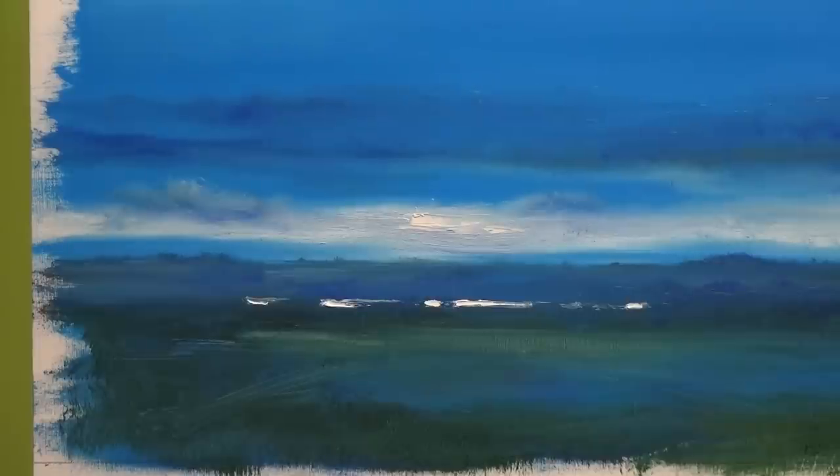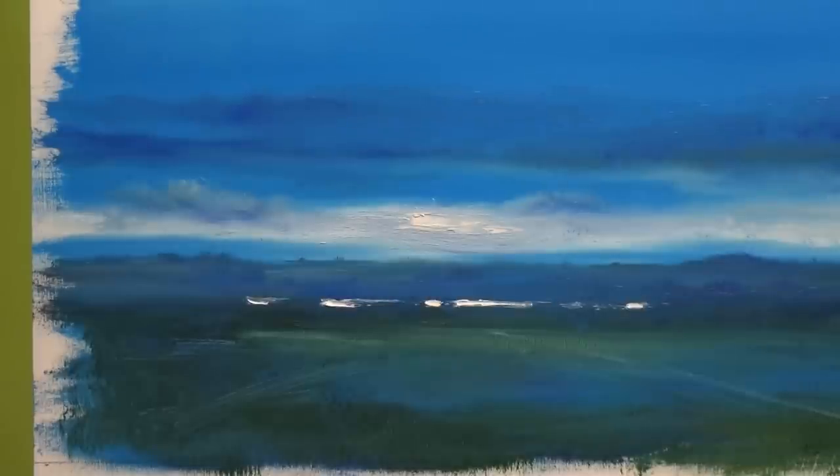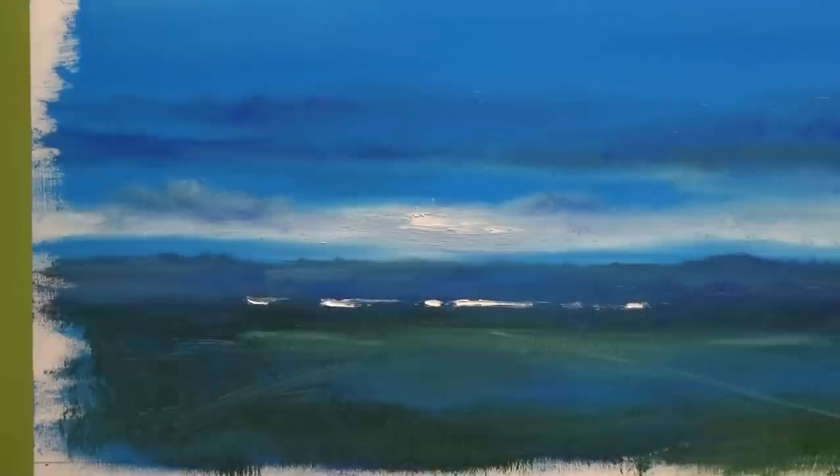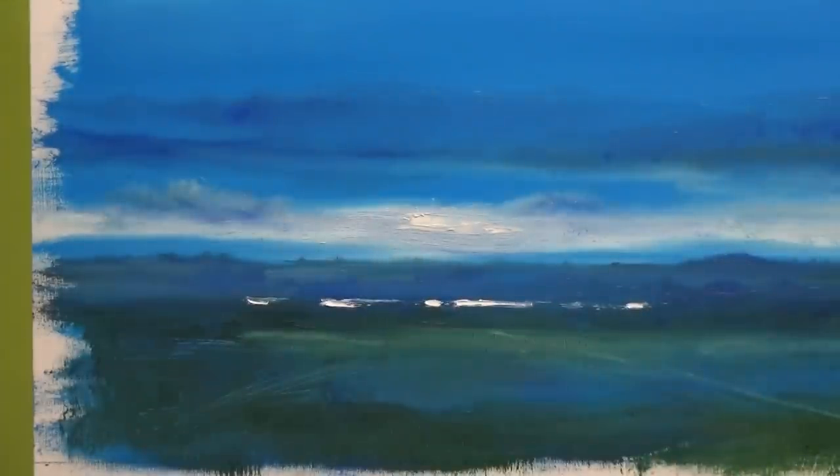If you look at fields, they quite often have lines across them — it could just be an old path. So we could have something with a hint of something coming across there, and I think something above that would be nice — just add a little bit of light catching the ground over there. I can go on forever like this, just keep fiddling away, but I'm really glad the camera is still going. So I think that's it now — I'm going to stop there. Thank you for watching.